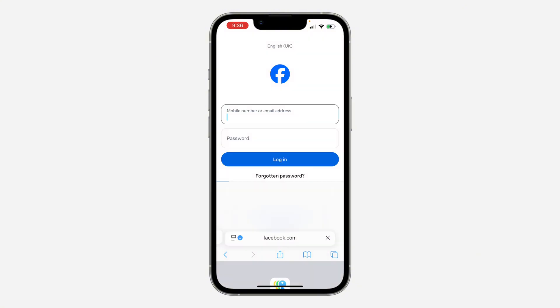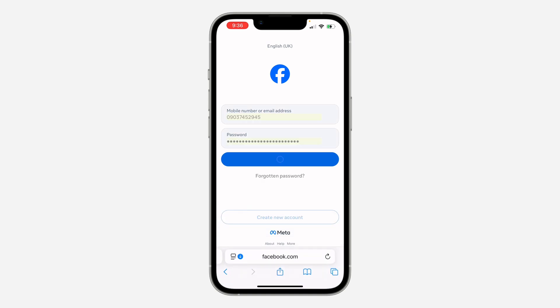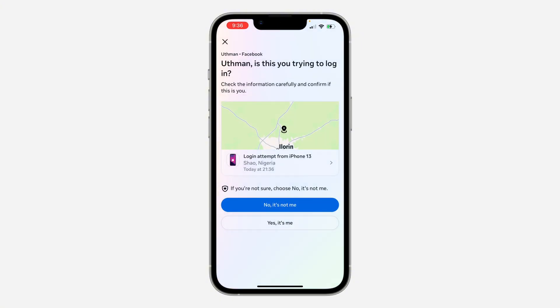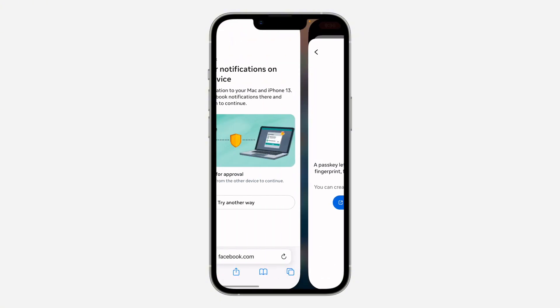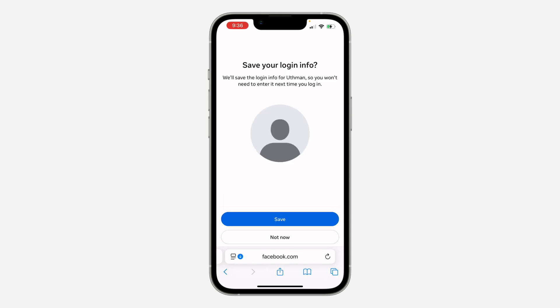It's still loading so let's wait — it's going to take a few seconds. Click on 'Yes, it is me' and then Finish. Once verified, click on Save.